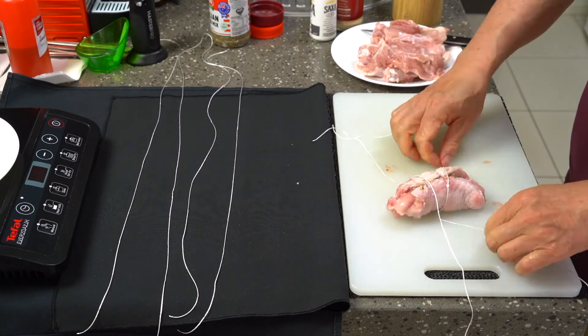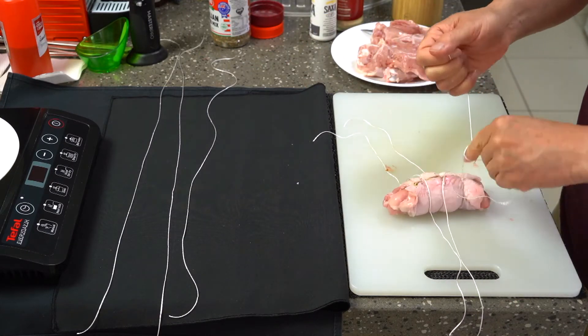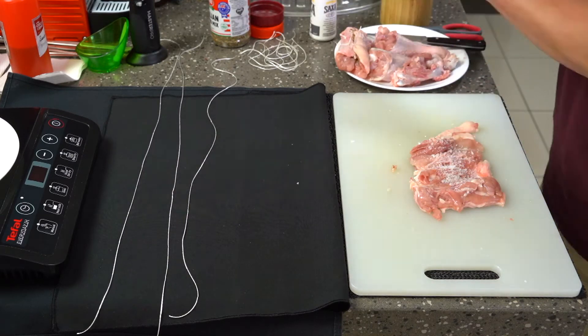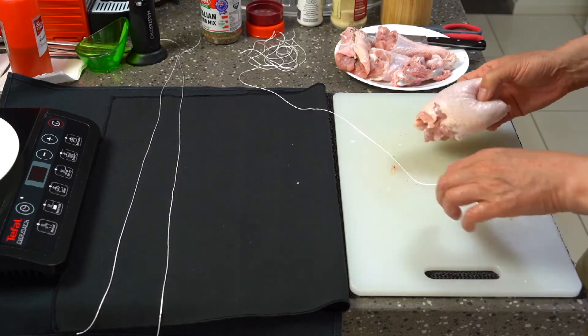I then got a baking tray, put the chicken thighs in there as well as the drumsticks and the femur bones just for good measure. I put that into an oven at 200 degrees Celsius for 45 minutes. At the end of the cooking I removed the baking tray and let the meat rest.